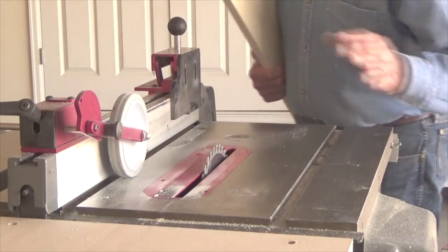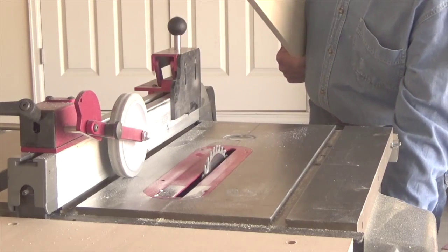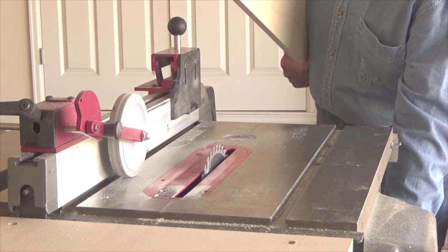With the wheel — even though it's set over here to the side — it will hold this board down tight and against the rip fence. So I'm going to go ahead and make a cut.